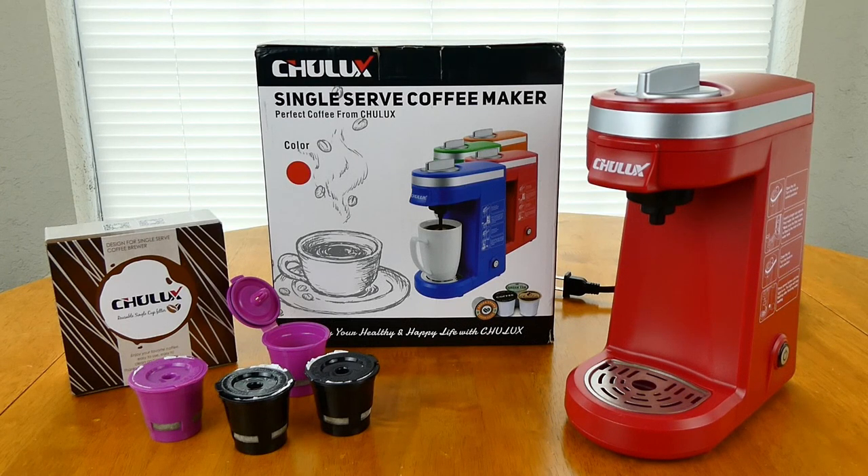Hey everybody. I bought this Chulux single-serve coffee maker in red. I love it. It works very, very well. I purchased it because when I would make my coffee in the morning, I was using a four-cup coffee maker which would make two full mugs. But sometimes I wouldn't get to my second cup of coffee until 20 or 30 minutes later, and by then the second cup would just taste a little bit burnt.